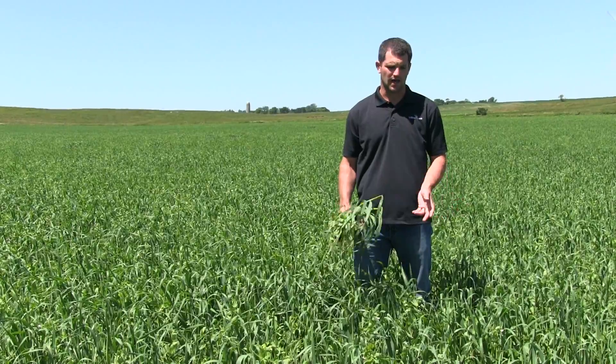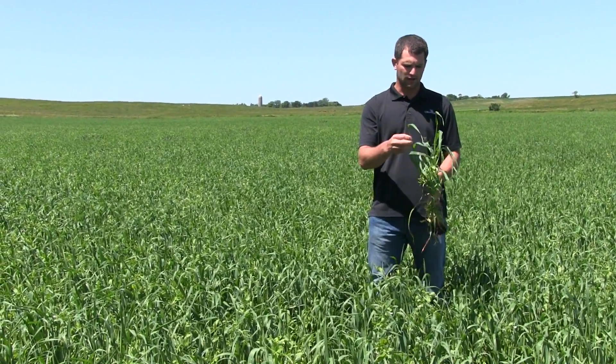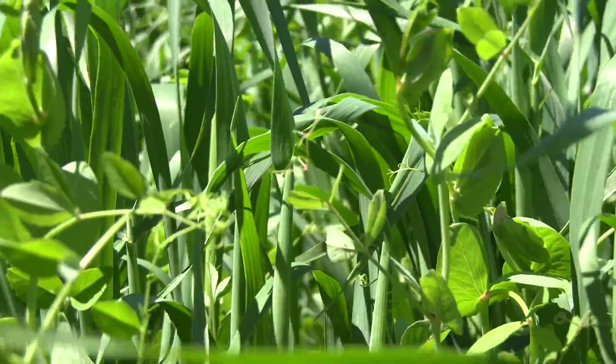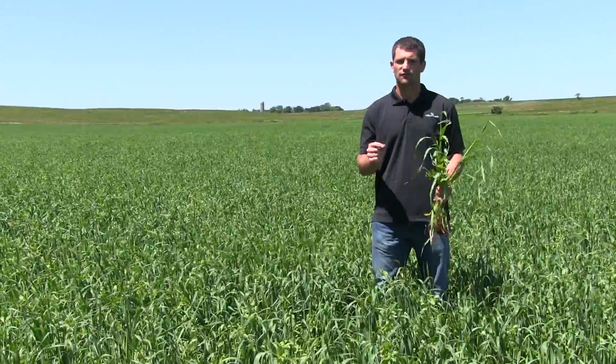I think it's pretty close to being ready to hay. Some of these oats are just shooting a seed head out. If you pull back, they're in late boot stage — the seed head is just right inside there. The peas are getting blossoms on there, so in the next few days those will start to form pods as well.